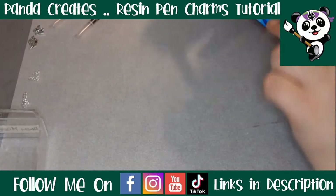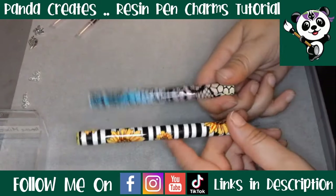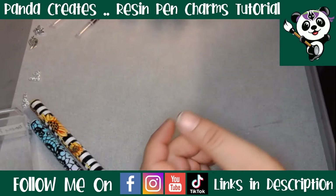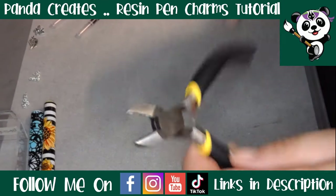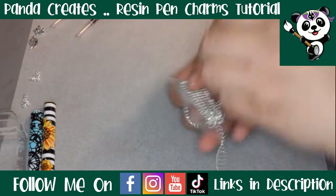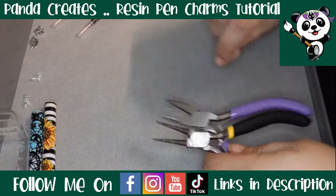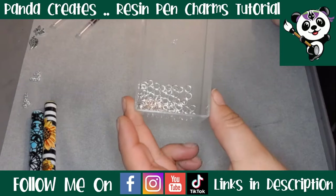What you will need: your pens that are already completed. They have to be finished and fully cured before you move on to this step, because once the charm goes on there's no taking the pen back apart. So make sure your pens are ready. You will also need some jewelry chain, tweezers to handle the o-rings, pliers to cut the chain, and four millimeter jump rings.